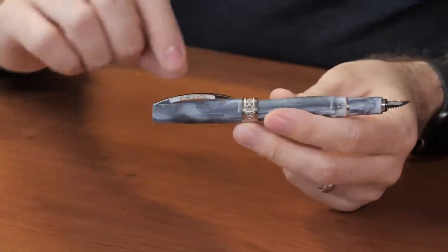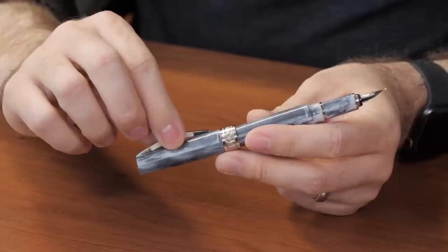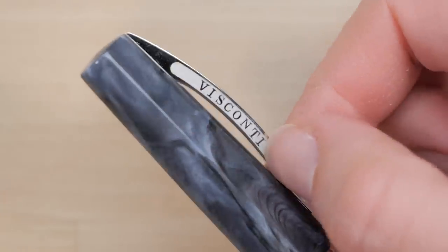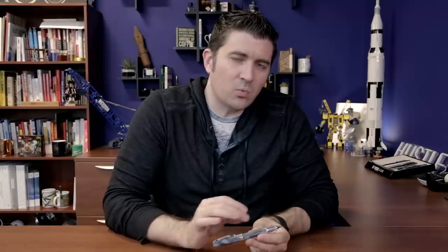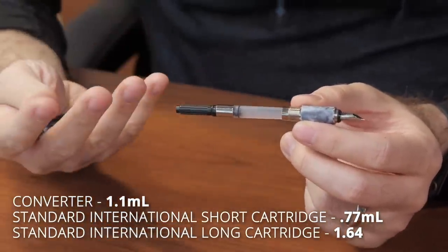All of Visconti's steel nib pens have this magnetic cap. The clip on the pen is modeled after the Ponte Vecchio bridge in the heart of Florence — it's a spring-loaded clip, a little more complicated in its design, but extremely practical to use. The resin is very durable with a variegated swirl pattern unique to Visconti. The Mirage takes a standard international converter or cartridge, and it's available in fine, medium, and broad at a list price of $159.